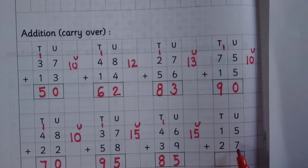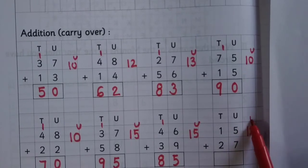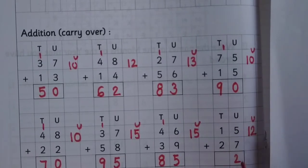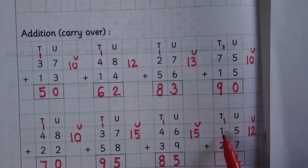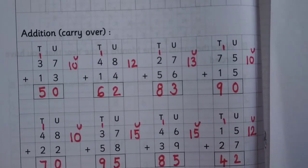15 plus 27: 5 plus 7 is 12, write 2 at the unit place, carry 1, 1 plus 1 is 2, 2 plus 2 is 4. Answer is 42.